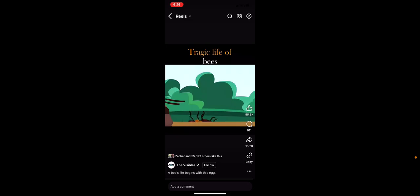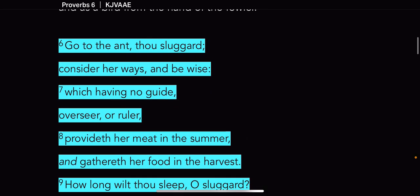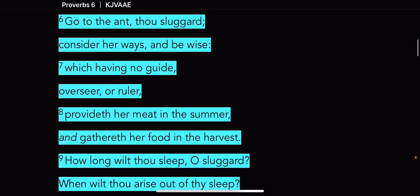So this lesson is really going to go into the idea that we all have to work — the righteous against the wicked. That's what this is about. Some verses I'm going to go right into the scriptures on the app, and some of them, just to make it quick, I might just go through my physical Bible.